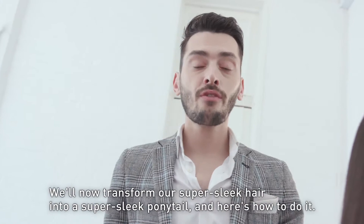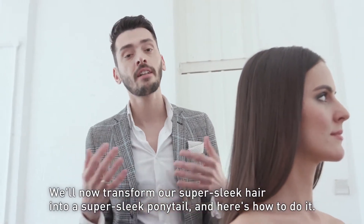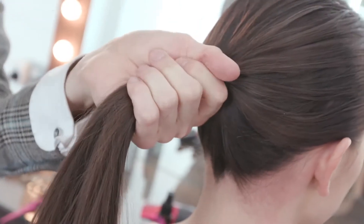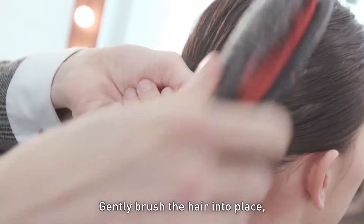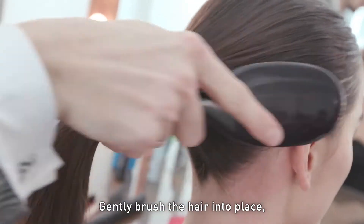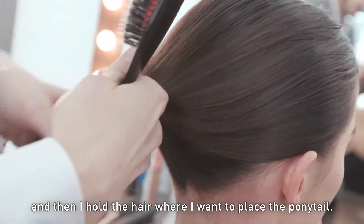Now we're going to be transforming our super sleek hair into a super sleek ponytail, and here's how to do it. Gently start to brush into place, and then holding my hand in the position where I want to place the ponytail.